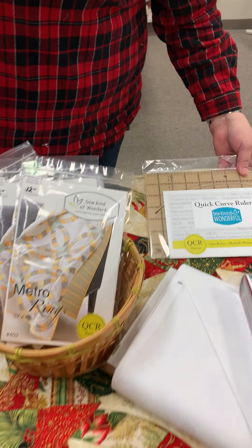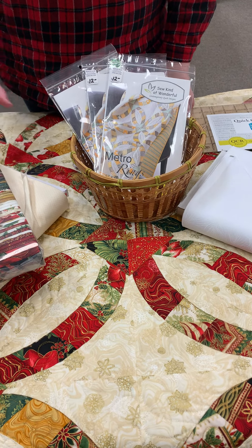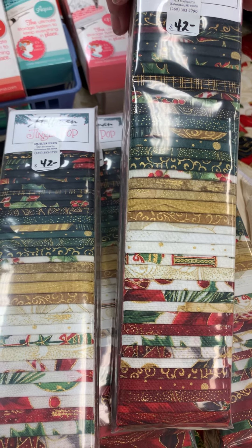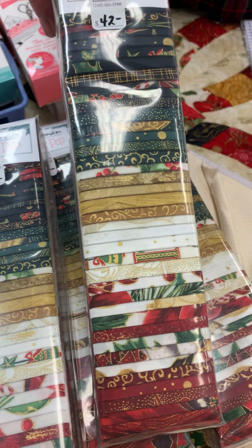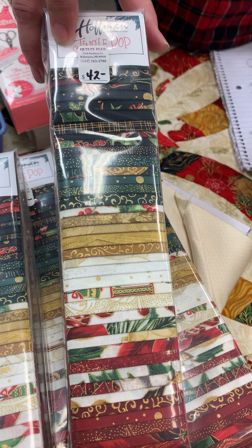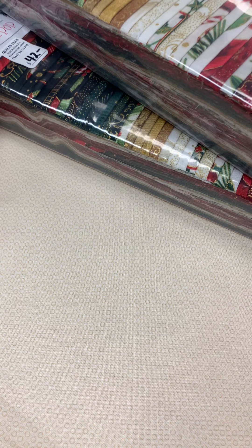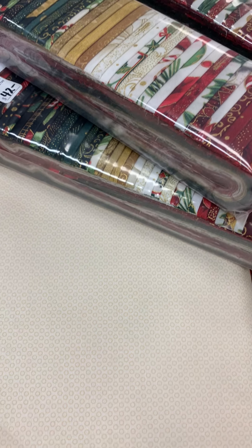Now I want to show you two different color ways that you could do a Christmas Metro Rings in. This is what I chose — the traditional gold and green and red with black accents, and it has 40 strips in it. It's normally $42 and today and today only it's going to be $35.70. We've paired that with a nice warm background fabric, which is normally $12.20 and today is going to be $10.40.